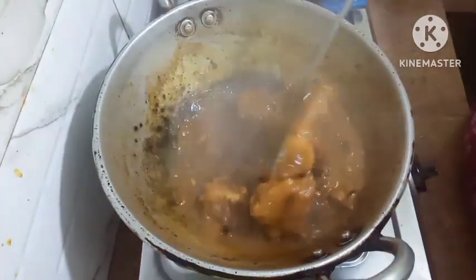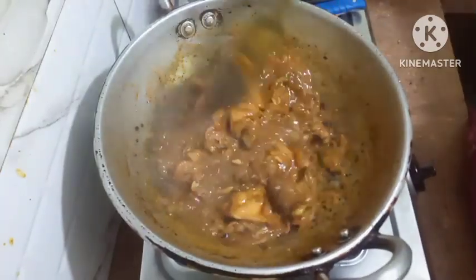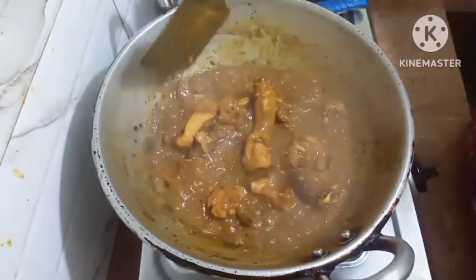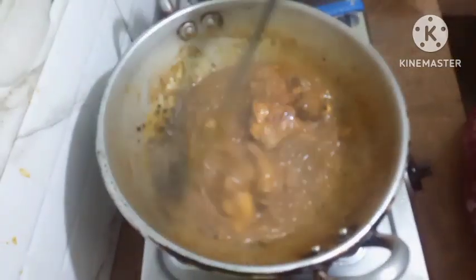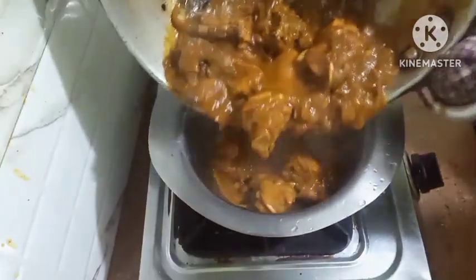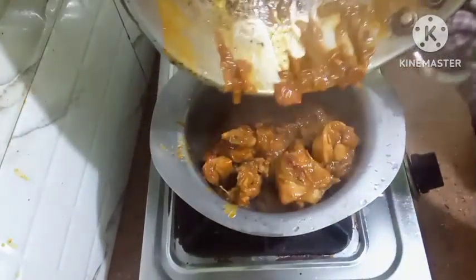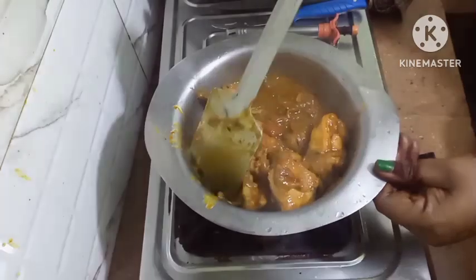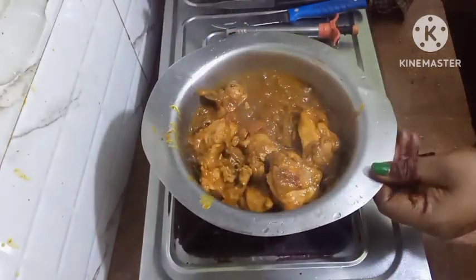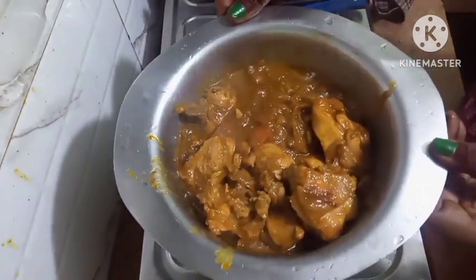Friends, my chicken funny curry is ready. You can see it will be very nice — with rotis, rice, parathas, puris to eat. Thanks for watching my video.